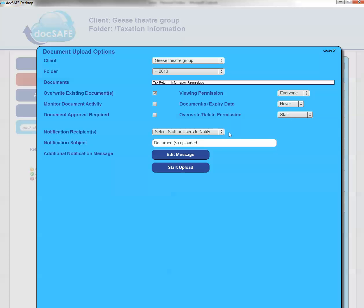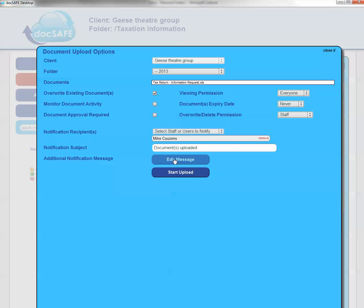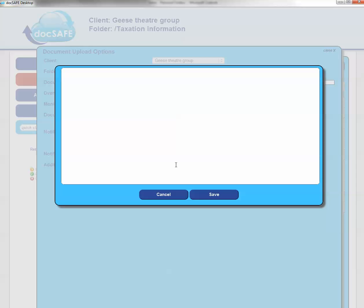In addition to that, you can inform your client or users — from a single one to multiple users on an account — that the file is ready for access. If I do nothing else, an email will go out to the client telling them that the file is ready. I can also add my own message in this dialog box, and that will go inside the email being sent to the client.